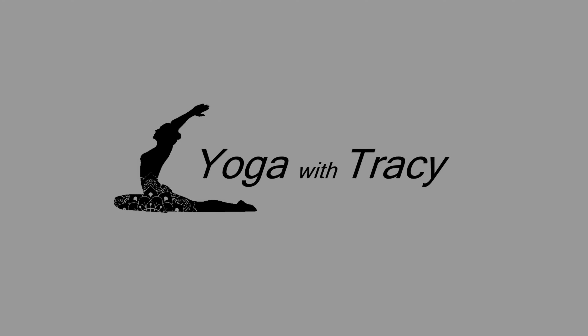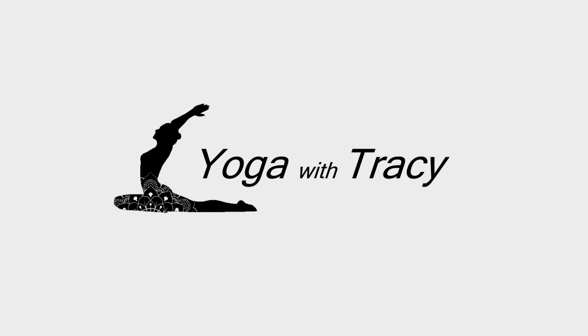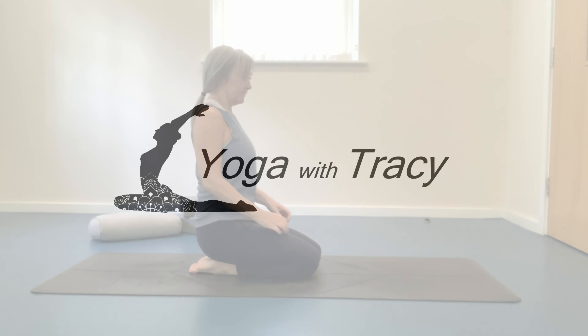Welcome to Yoga with Tracey. Today we have a 10 minute gentle yoga flow. We'll be syncing breath to movement and working towards improving flexibility, balance and strength. Hi, I'm Tracey.